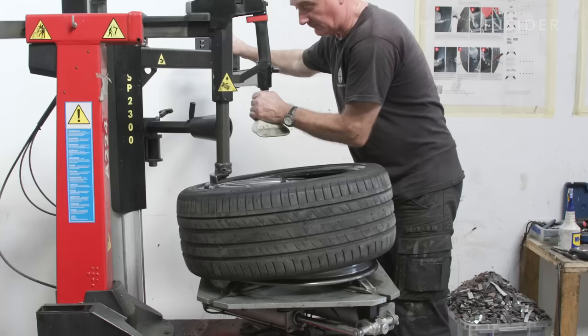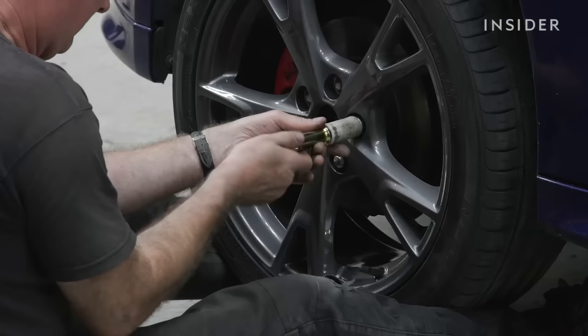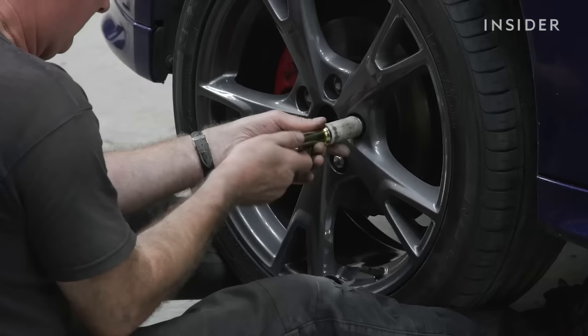Once the wheel is finished, it's cooled naturally on a rail and then the final quality inspection is carried out. On average, powder coating can range from $400 to $700. But freshly powder coated wheels can maintain their finish for 15 to 20 years, and for car fanatics looking to preserve their ride, it's worth the price of admission.